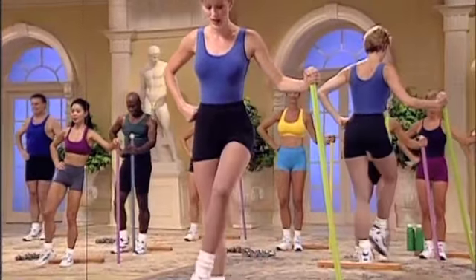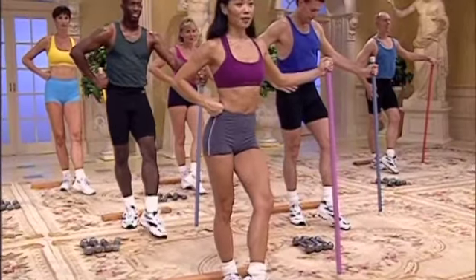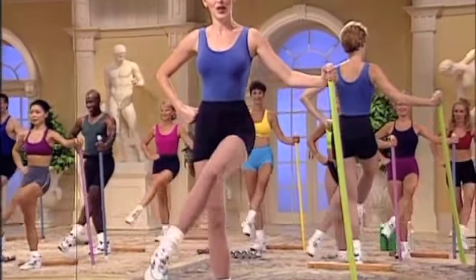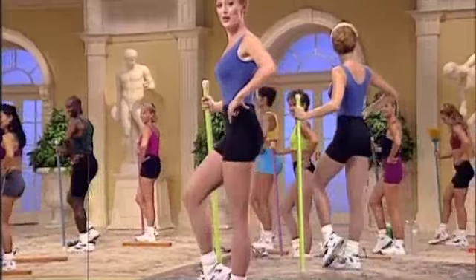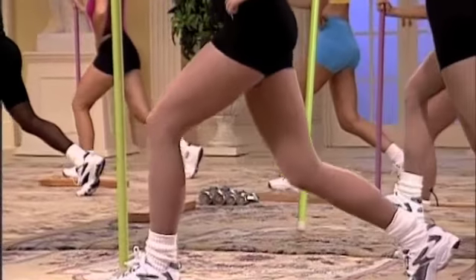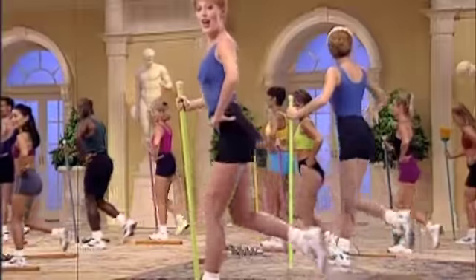Hold bottom and change the legs. Last set of inner thigh. Lift and lower. Leg is open. Inner thigh leads. Two more. Press down and lift. Back down. Together. Again.